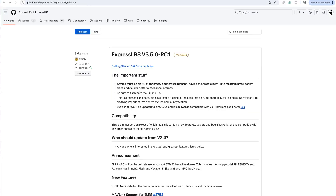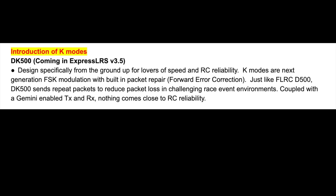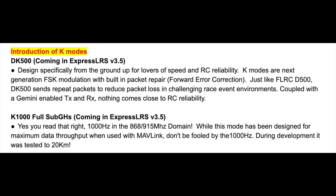If that wasn't enough, ELRS 3.5 — which is where it really comes in — has a lot more enhancements. Now 3.5 is at release candidate 1 at the moment so it's pretty close to release. There are several new modes called the K modes: DK500 and K1000. The K modes use FSK, which means frequency shift keying modulation. One of the main characteristics of this is anti-noise and anti-attenuation, and it has built-in packet repair. It's a D mode, meaning deja vu diversity, which means you have multiple repeating packets to keep your link solid in really challenging environments. The K1000 is an 868 or 915 protocol that somehow runs at a thousand hertz, developed for the extra throughput needed when using your link for all the Mavlink telemetry from a model running something like Ardupilot, but it's still capable of pretty long range.